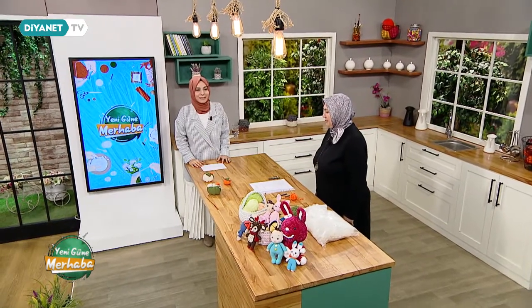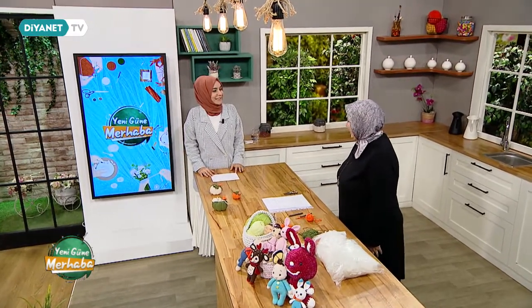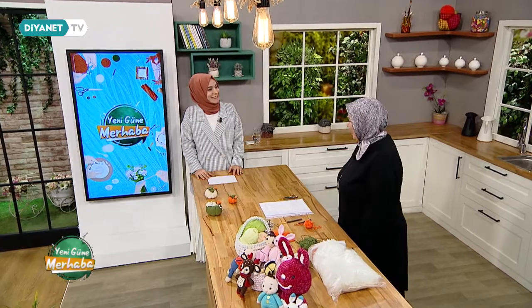Yeniden merhaba kıymetli izleyenler. Muhtelif İşler Köşemizdeyiz. Elif Hanım bizlerle. Hoş geldiniz, hayırlı sabahlar olsun. Teşekkür ediyorum, nasılsınız Elif Hanımcığım? Sizler de iyisiniz inşallah. Bizler de iyiyiz, sizlerle olmak ayrı bir keyif. Size ağırlamayı ayrıca seviyorum, çünkü gerçekten burada olmaktan mutlu oluşunuz yüzünüze ve duruşunuza yansıyor.